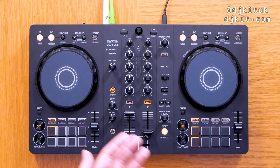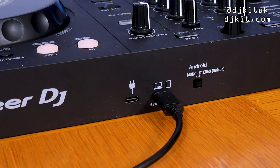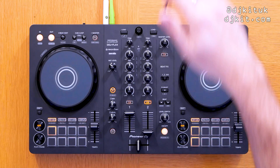I would always recommend keeping your laptop plugged in so you don't run out of battery mid-set. There are actually two USB-C ports on the back of this controller — one connects to the device, but the DDJ FLX4 can also be powered by a battery pack plugged into the other USB-C port on the back.